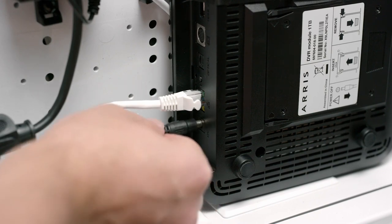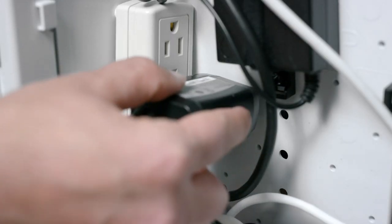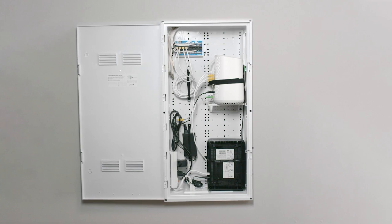Next, connect the power adapter cable to the Optic TV PVR drive. Then plug in the adapter to power. Look for a green light on the front of the PVR drive indicating the drive has started initializing. This process takes about 10 to 15 minutes to complete. In the meantime, you can move on to installing your Optic TV wireless digital box.